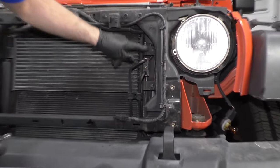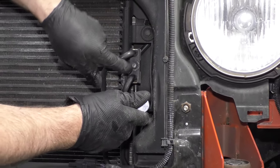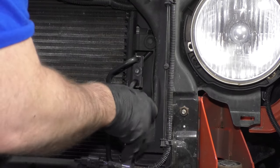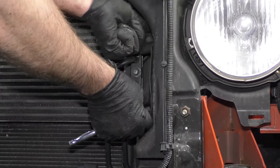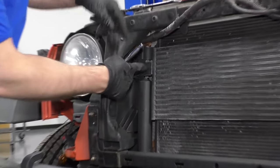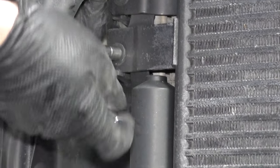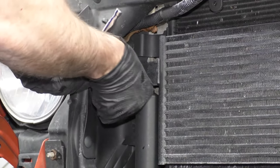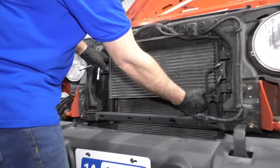I want to take these two bolts out of this cooler. I'm going to use a 10 millimeter socket, extension, and a ratchet. Make sure you don't take this one off because that goes to the cooler lines. Now we want to take this bolt out on the other side of the cooler — this is an eight millimeter socket with a ratchet and an extension.